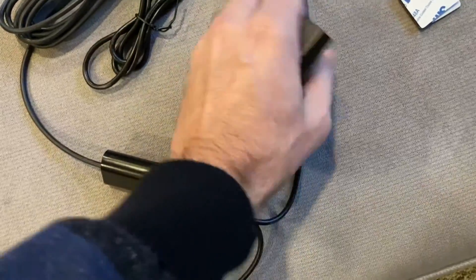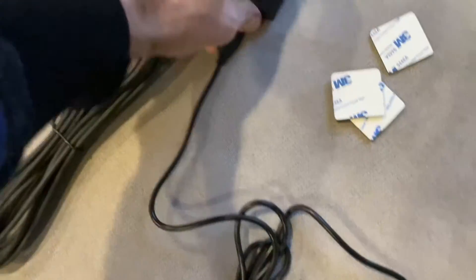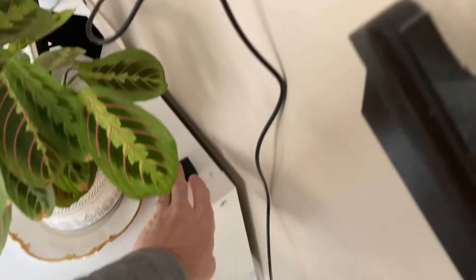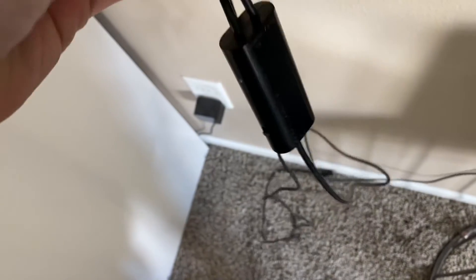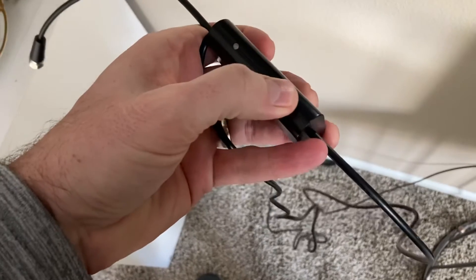Let me show you around this piece. It's got a power adapter — you actually have to plug this one in — and it's got a USB too. The USB is helpful because if you've got a smart TV with a USB input, you can actually power this device from the USB input on the back of your TV, which is very helpful as opposed to having an ugly cord dropping down and plugging into the outlet.